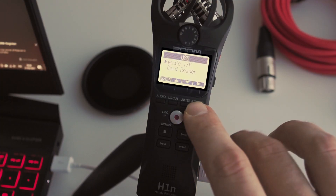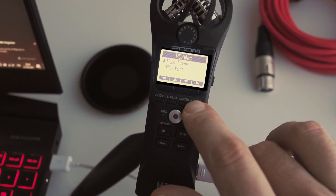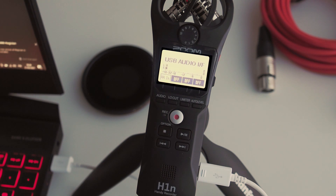Back to the topic for today — we would select interface. The other options it allows us to choose are: PC/Mac with USB power, PC/Mac with battery power, or iOS device. I don't have a Mac or iOS devices, so I'm going to be showing things on a Windows machine. I'll definitely use USB power because then I can just forget about batteries, which is great.